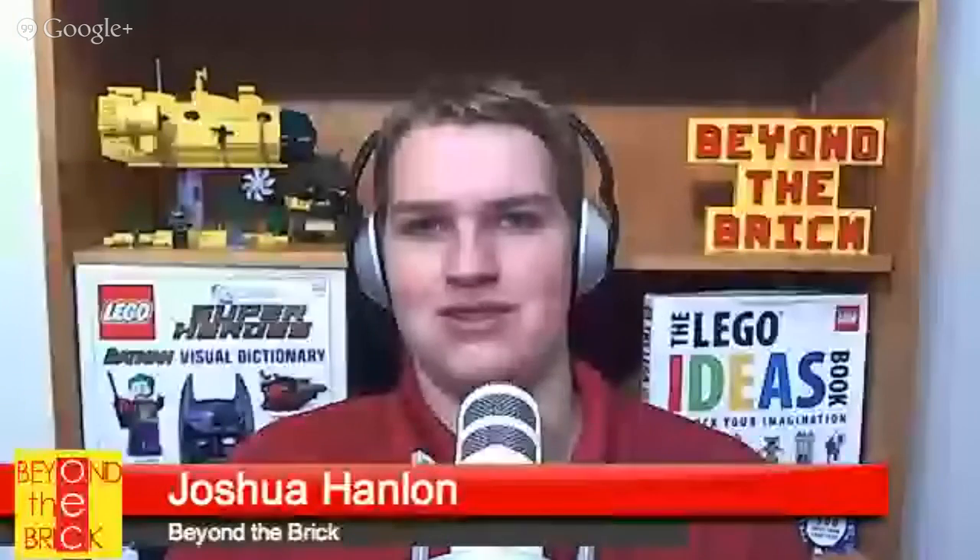Well, I think that wraps it up — it was great having you on the show, Adam. Thank you for having me. I'll make sure to put links to all the builds we talked about and his Kuso project in the description, so go over and vote as soon as possible and spread the word. If you want to keep up to date with everything here at Beyond the Brick, hit subscribe on YouTube — it's free and you'll get all our latest videos. Thanks for watching, and I'll see you next time.